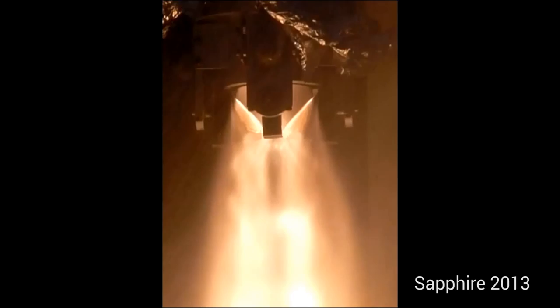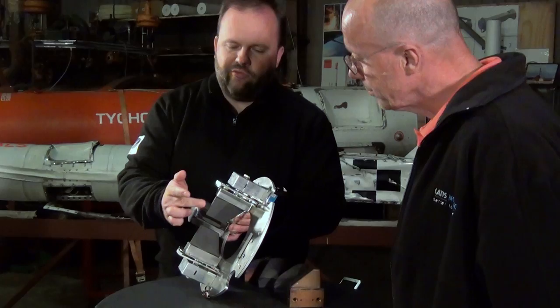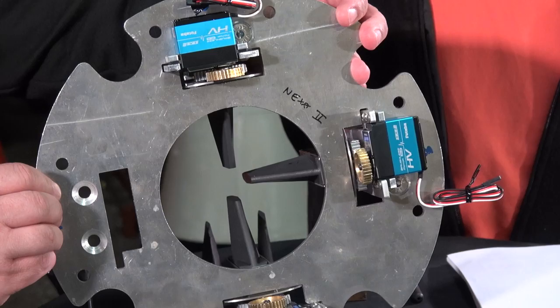Today's topic is jet vanes and the guidance and correctional control we can have from jet vanes. I want to introduce first of all the jet vanes assembly for the Nexo 2. This is one of the things that we're a little bit proud of here — one of our pieces of art. It only has three out of four graphite jet vanes in place right now, but you can basically see the concept. It's a completely modular unit, so all we need to do is bolt it on, connect some wires, hook it up to the control system, and then we're ready to fly.